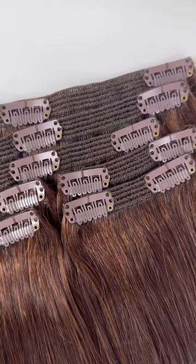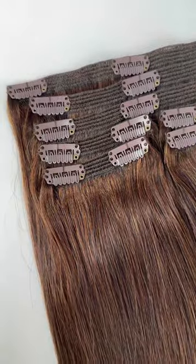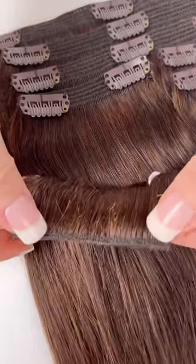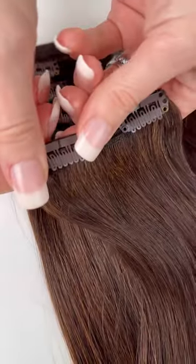These are our classic clip-in extensions — our first baby and the one that appeared on Shark Tank. These extensions give your hair beautiful fullness and length instantly. They're made from the highest quality 100% Indian Remy human hair.